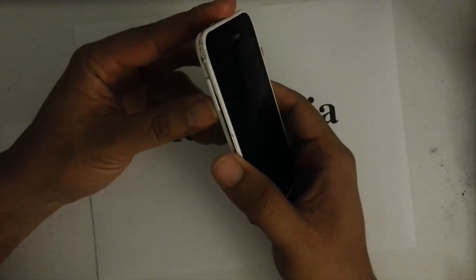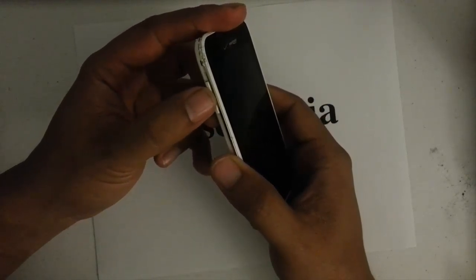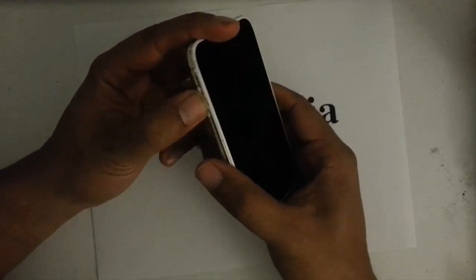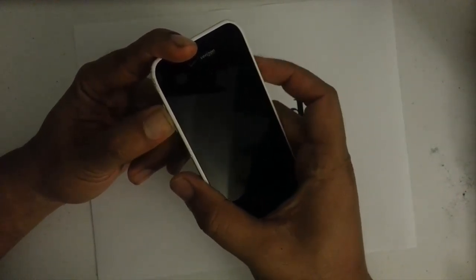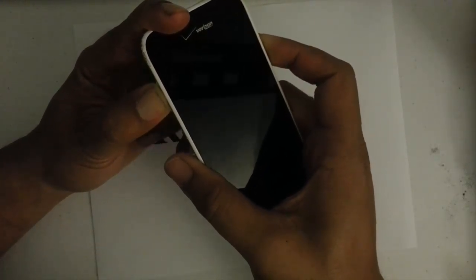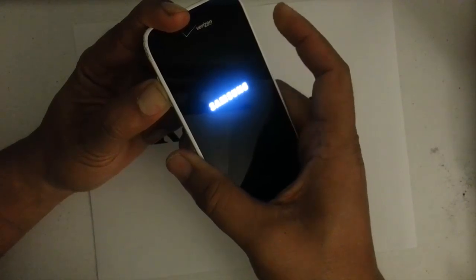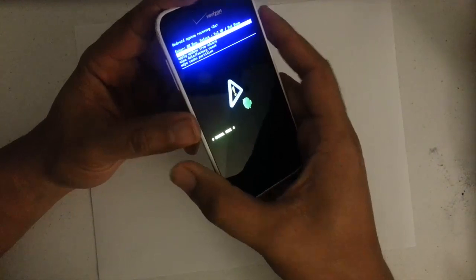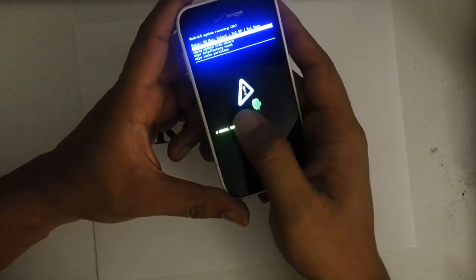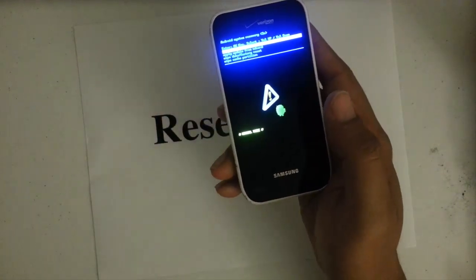Next step is we want to press and hold the volume key — press it right in the middle, right there. Then we want to press and hold the power button right here. Once we see the Samsung logo, we can let go of the power button but still hang on to the volume key until we see the little Android with the triangle there. And then we'll be presented with the blue screen as well.